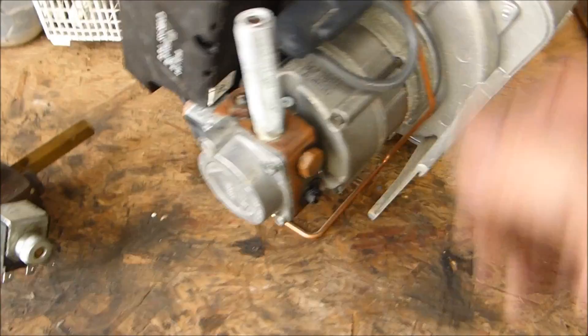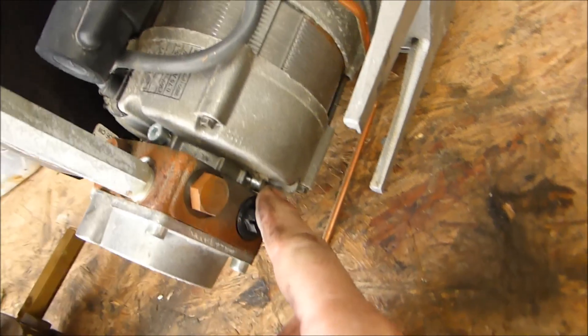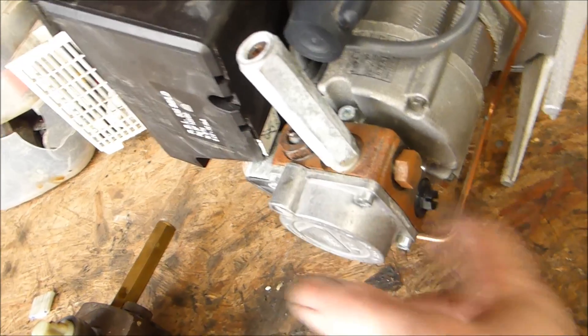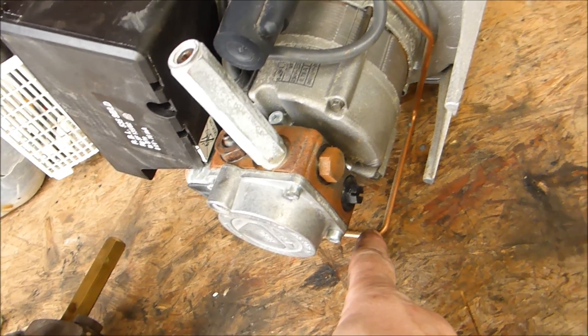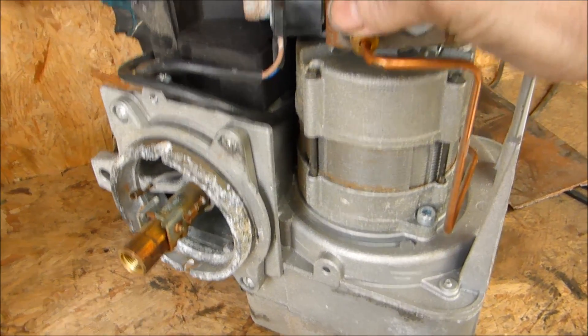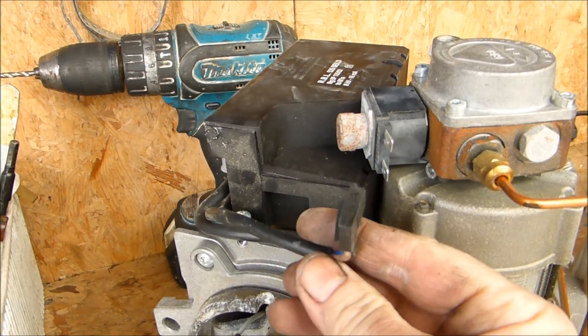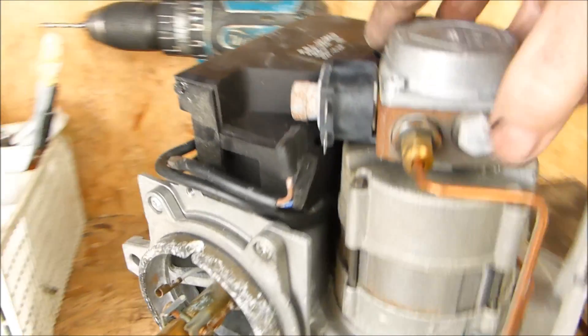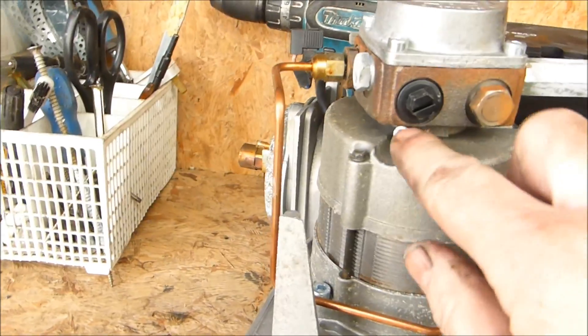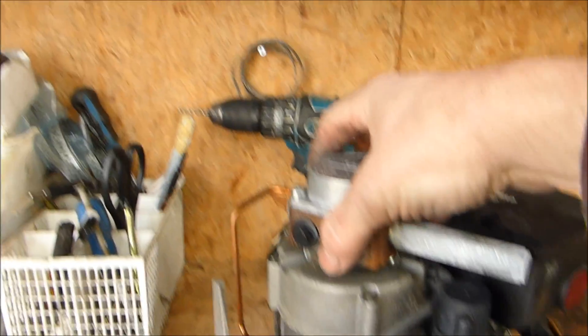I've disconnected the pump so that the motor isn't driving a dry pump. There's an Allen key screw and another Allen key bolt there — you just remove those. Disconnect the high pressure oil line from the pump, which is this one here. Disconnect the solenoid and remove the pump. Once those two Allen screws are out, you withdraw them and the pump will just lift straight out.